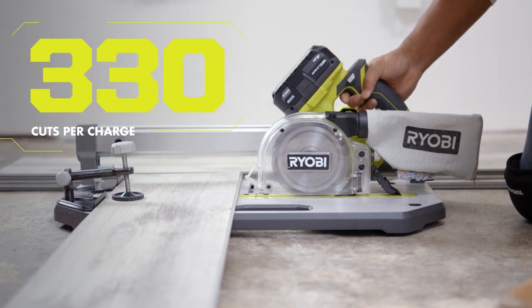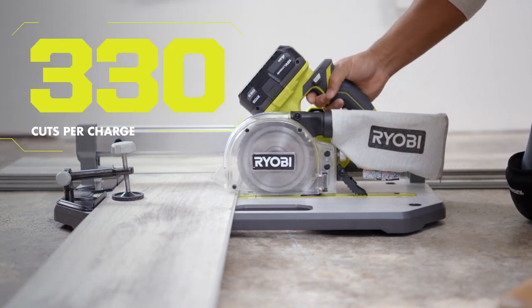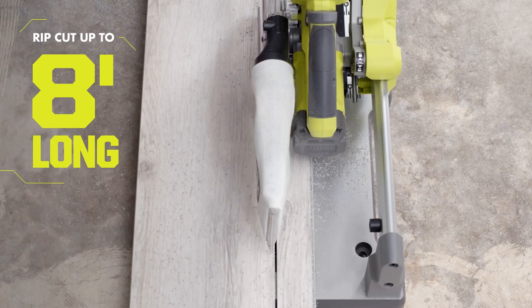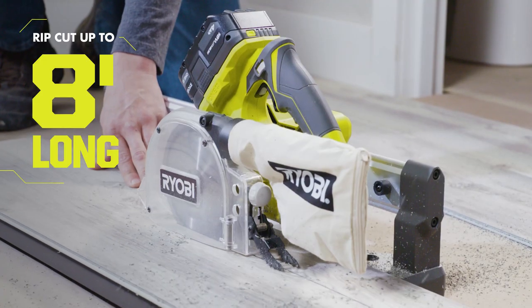Make up to 330 fast, clean cuts per charge. With up to 15 inches of cross cut capacity and 8 feet of rip cut capacity, all with one tool.